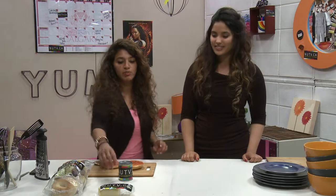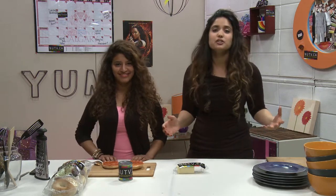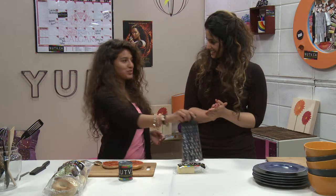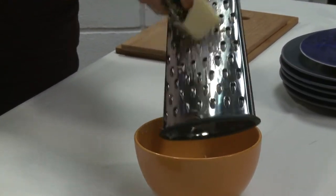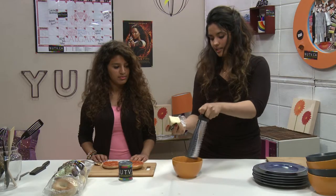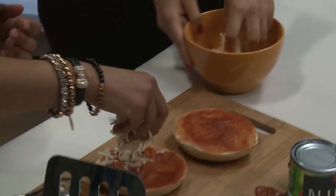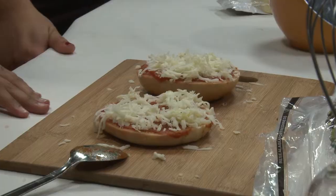For the cheese we've got a single block of mozzarella — that's more than we need so we might have some leftovers. You can use whatever cheese you prefer; you can even mix it up with cheddar and mozzarella. The easiest way is to use a cheese grater — grate it on an angle for smooth grating. Once you've grated enough cheese, grab a handful and spread it on your bagels. Give it a good cover, and that's all there is to it.